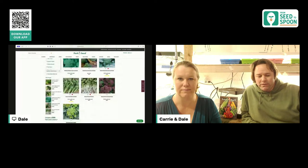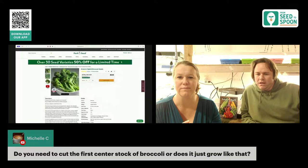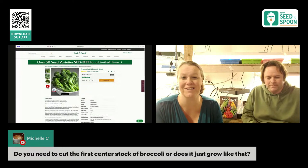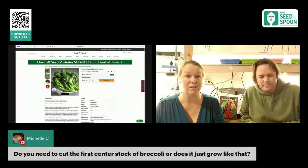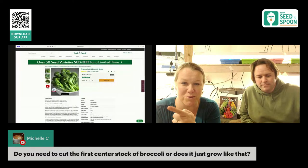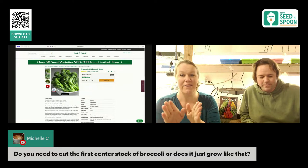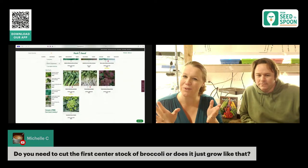There are other great broccoli varieties too. The Artwork Hybrid is another great one — it grows a center head of broccoli first, and when you cut that off it will continue to grow all the side shoots. So it's like a hybrid of both, which works great. We're also excited about purple sprouting broccoli and the Roman extra broccoli, which looks really cool.